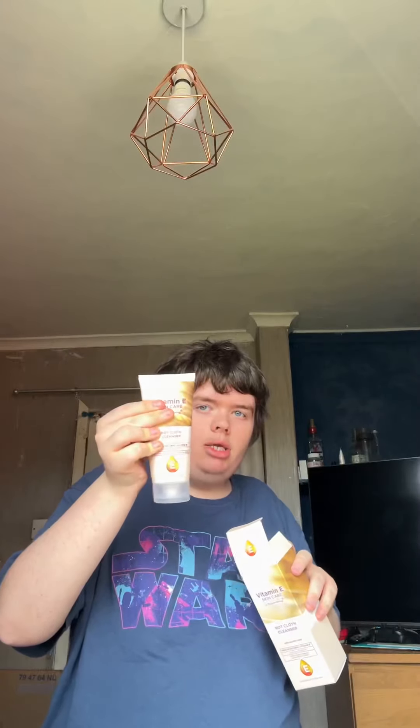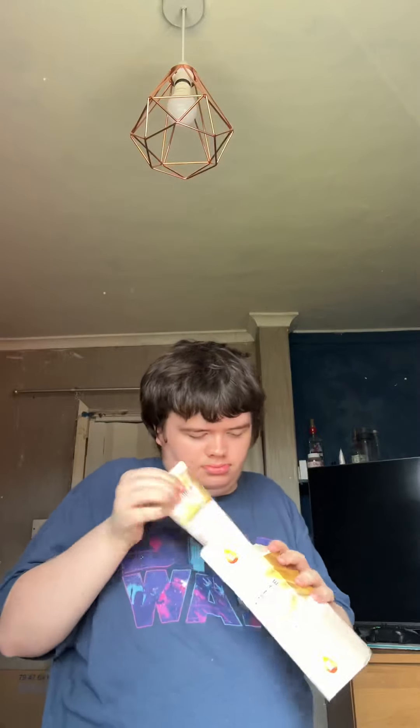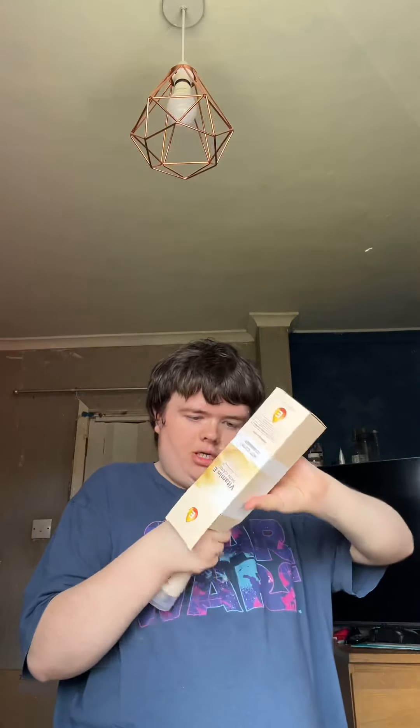Let me just open it to see what I think. Oh, you get the cloth as well - I didn't know that, you get that. And you get this cloth - that's actually really handy. I thought you don't get a cloth, well that's really good actually. That's actually good!